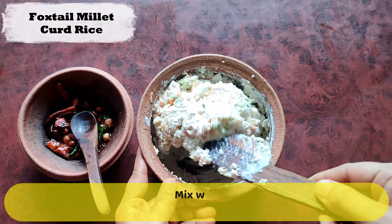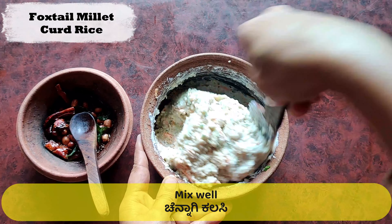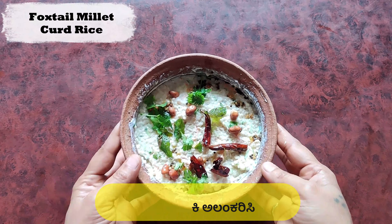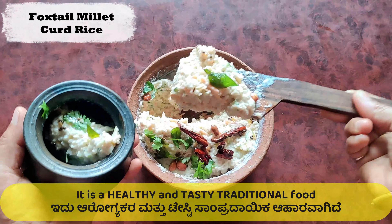You can add more curd if the mixture is too thick. Add the tempering to the mixture and give a thorough but gentle mix. Now the healthy and tasty foxtail millet curd rice is ready to savor.